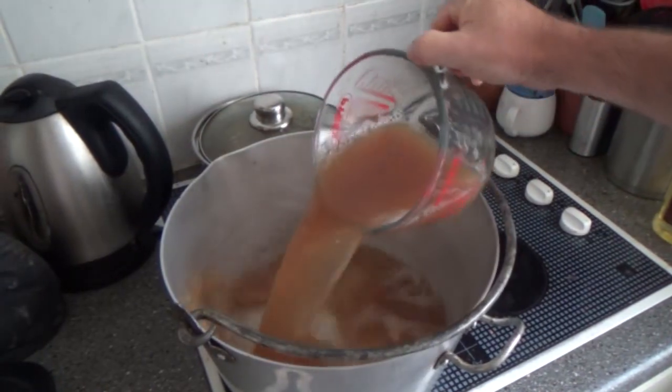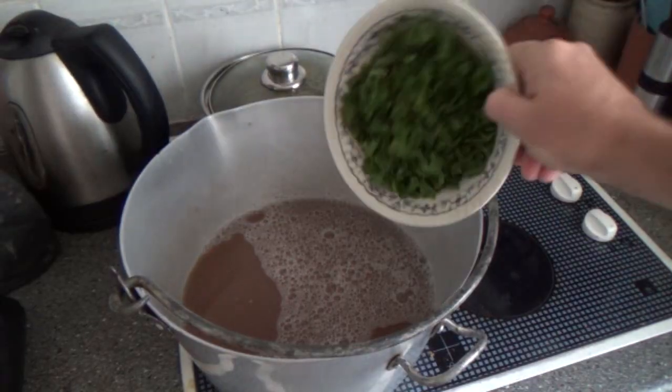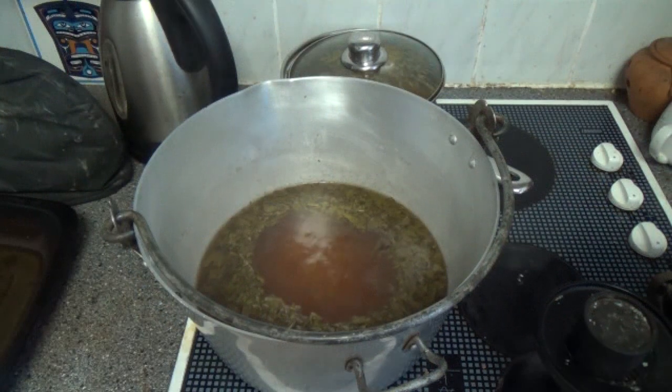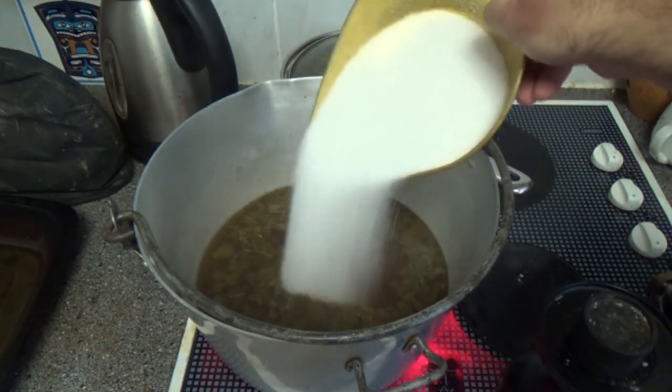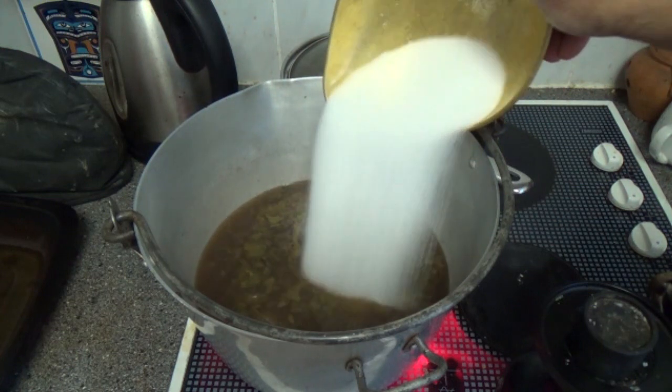The pulp has now been straining for a day, so the liquid is now ready to be measured and to go back into the jam pan. As an optional extra, chop up a load of mint leaves and add that to the pan as well. Once it's come up to the boil, add a kilo of sugar for every litre of liquid.